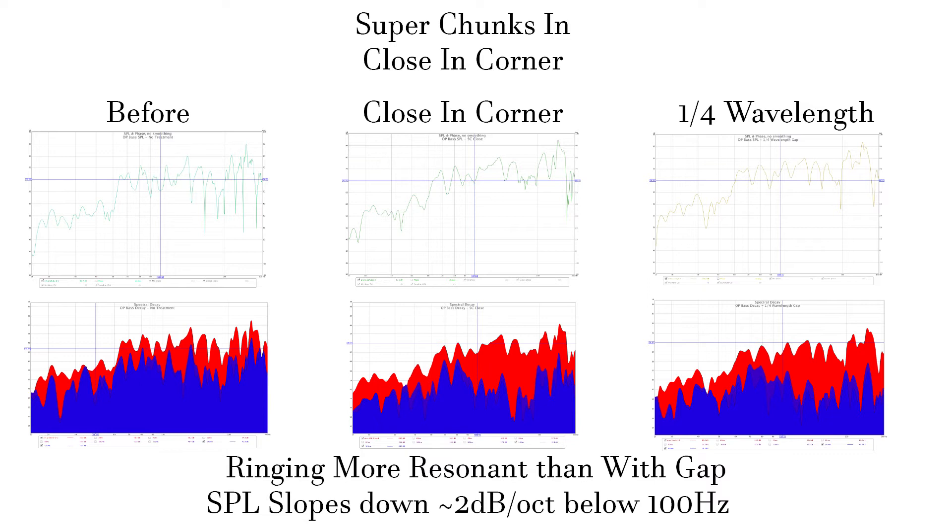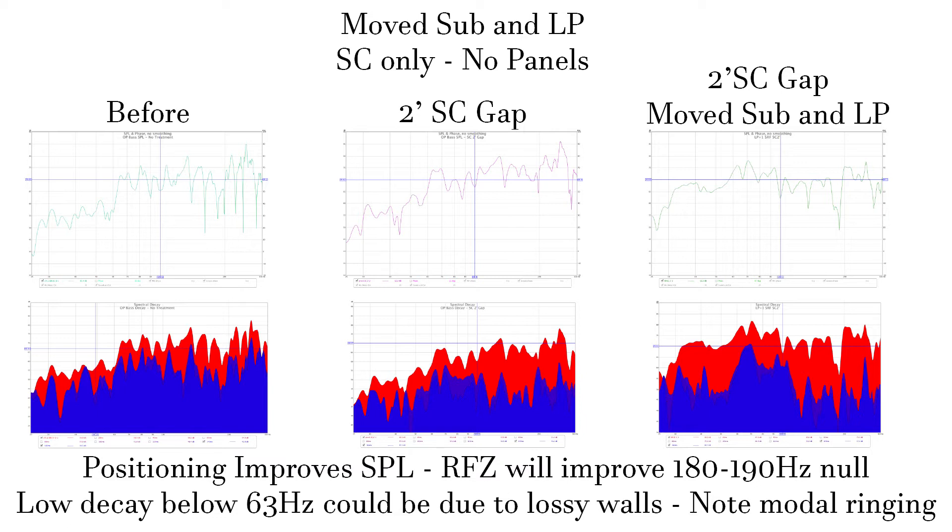This image has the before response, the quarter wavelength one, and the one where I placed the chunks all the way in the corners. I would say overall the response is worse. The dark blue is 140 milliseconds and the light blue is 160 milliseconds. You can see that with them shoved into the corner, the decay doesn't continue as much. Since we want a progressive decay, it's clear that for this room some kind of gap is better. The SPL is also more regular with a gap. Since the quarter wavelength gap was better but impractical, I used a 2-foot gap as a compromise.